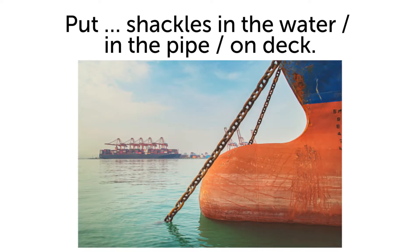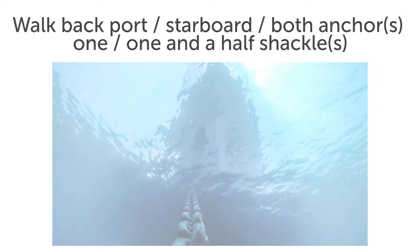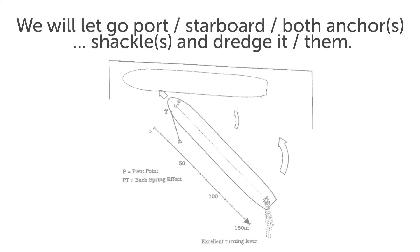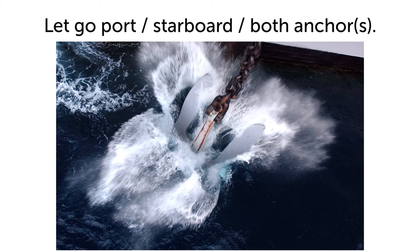Put six shackles in the water. Walk back port anchor one shackle. We will let go port anchor two shackles and dredge it. Let go port anchor.